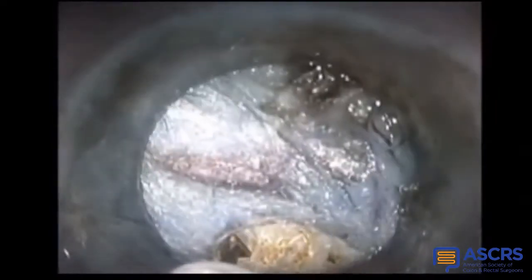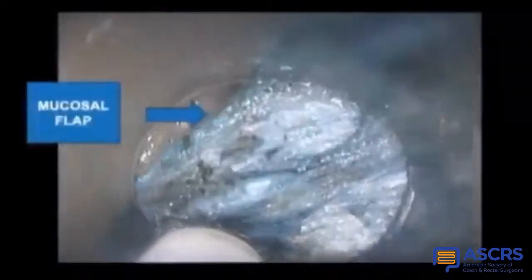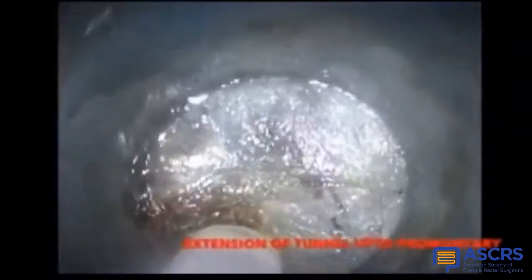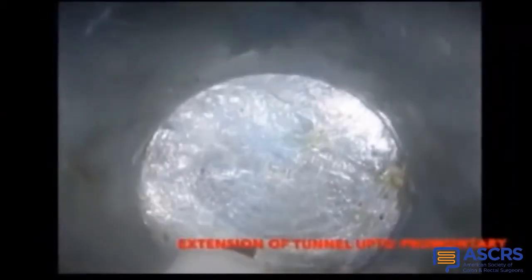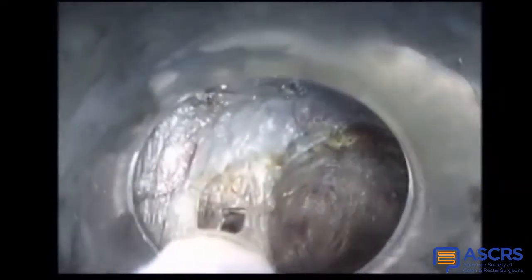The submucosal fibers are burnt gradually using spray coagulation and repeated saline injections to develop the submucosal tunnel. Larger vessels are burnt by using a quad grasper. The tunnel is gradually deepened reaching up to the sacral promontory. We can see the mucosal fold on one side and the rectal wall muscle on the other. The tunnel is gradually widened and deepened to reach the sacral promontory, which is important to allow for entry of the tacking device later.